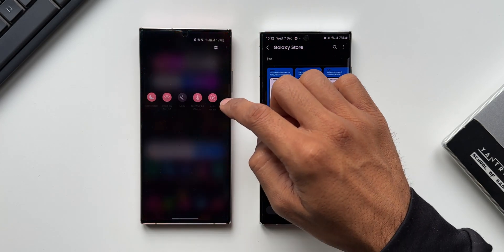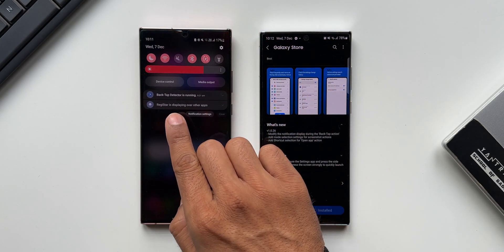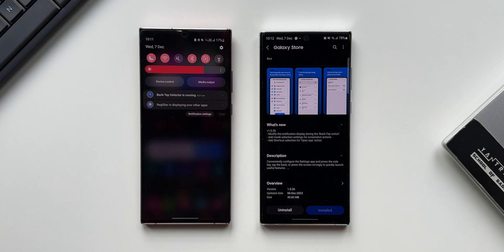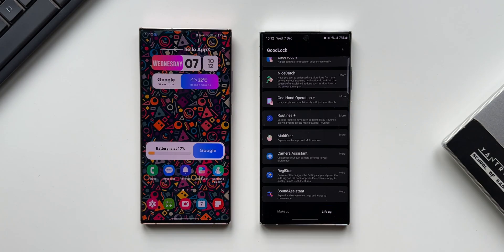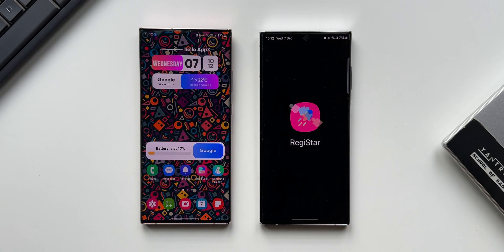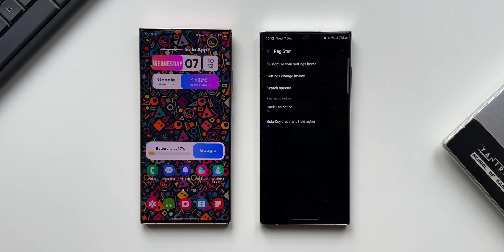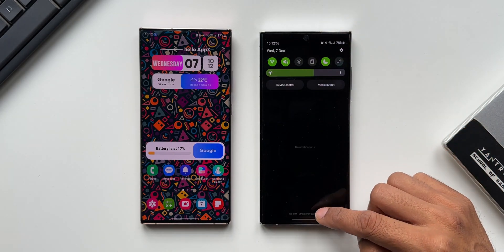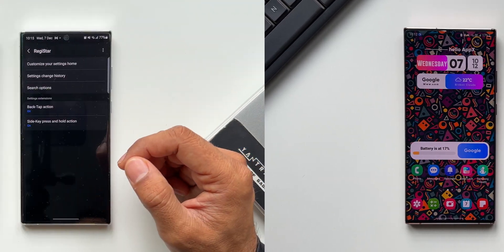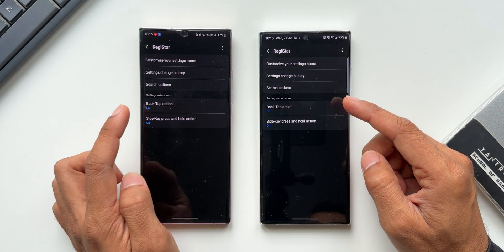In the previous version, there was this 'back tap detector is running' notification, and if you tapped and tried to turn it off, there was no option at all. Whereas now, if you open the Registar module and turn on the back tap action, you don't get to see any notification at the top. That is just perfect.